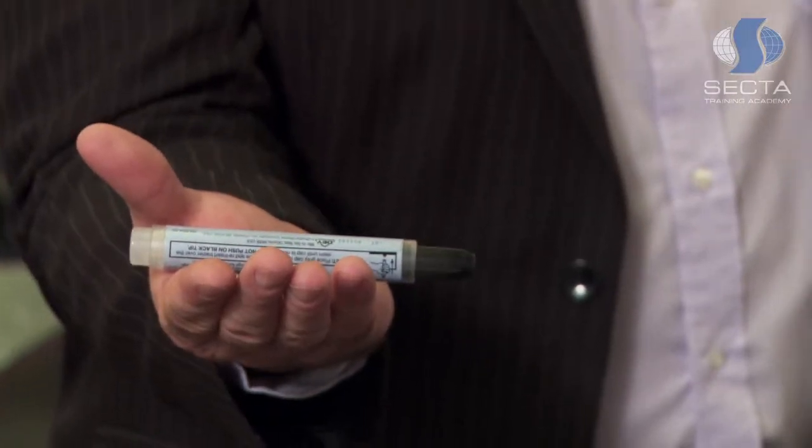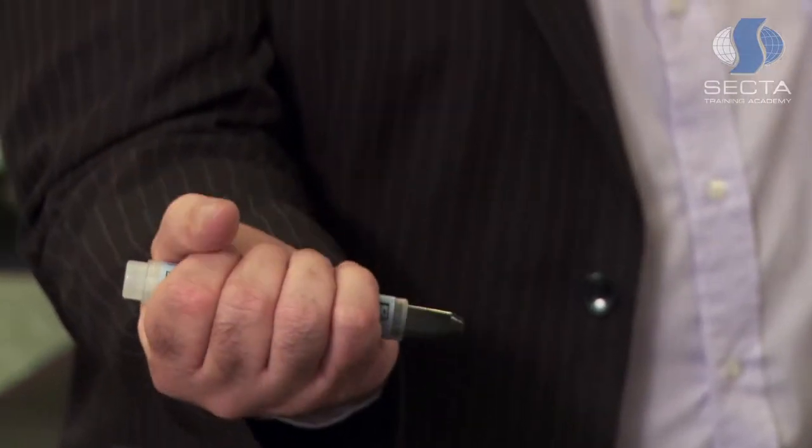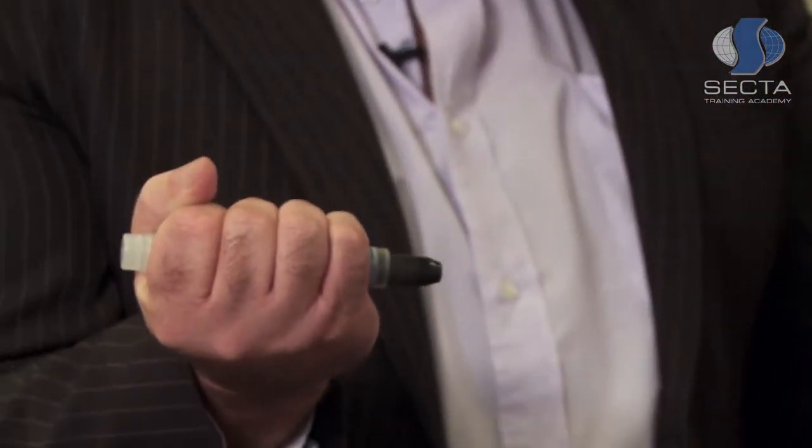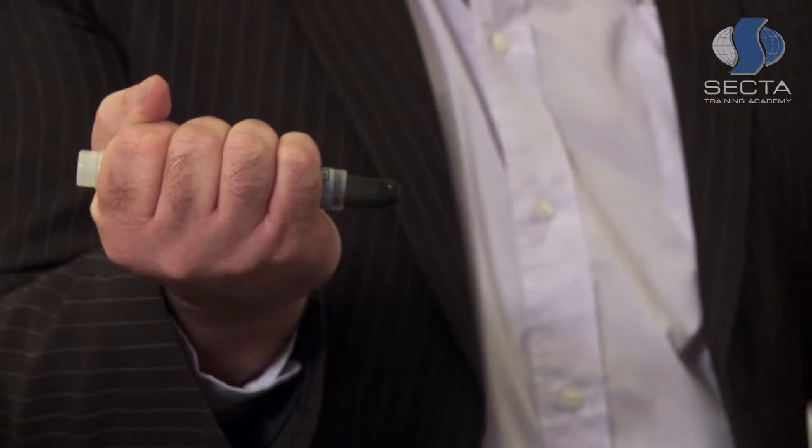To engage the EpiPen, remove the grey cap from one end. This enables the mechanism inside to set itself so we can inject the adrenaline into the person suffering the anaphylactic reaction. We place the EpiPen into the palm of our hand, close our hand, and place the grey end — where the needle comes out — against the upper thigh of the casualty.